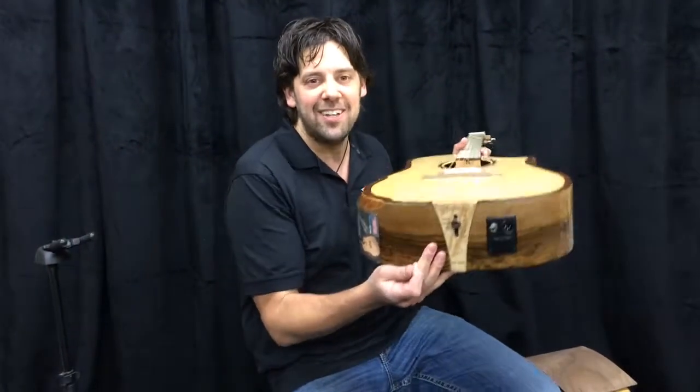Hey guys, I'm Mike Miltimore from Riversong Guitars. I brought you the Adjustable Necknology Acoustic Guitar.